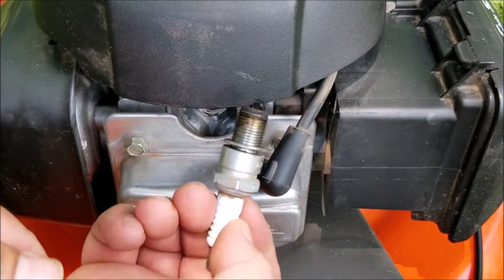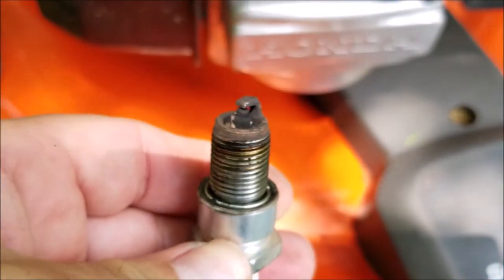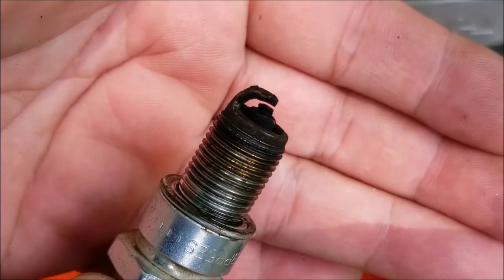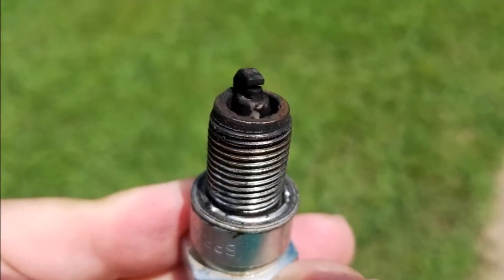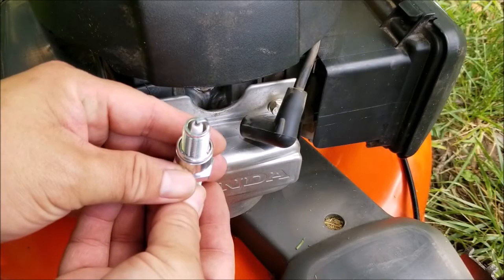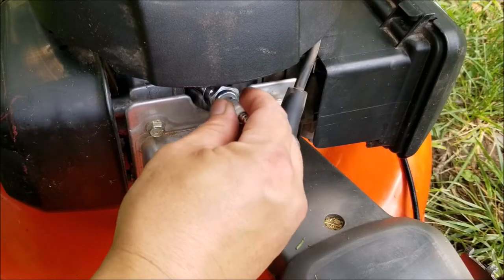Well, I found our first problem — the spark plug is completely fouled up with carbon, and in fact it's probably the worst one I've ever seen. I'll take a picture so you can see the amount of carbon on this thing. I can safely say that this is probably the reason why the engine stopped running. To test this idea I'm going to replace the plug and try starting the engine again. I could have tried cleaning the plug with a torch and a wire brush, but I already had a replacement plug in my parts bin.